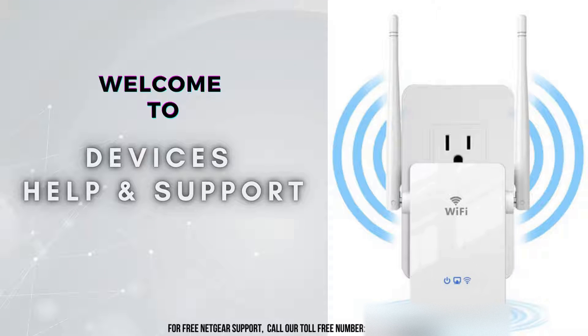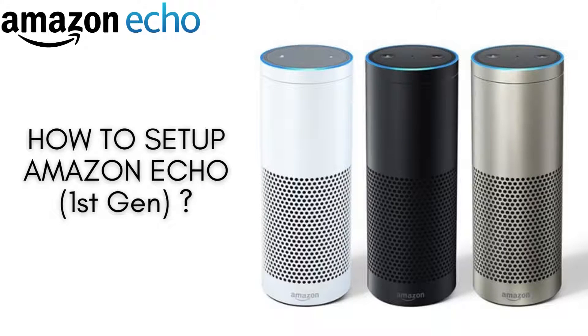Welcome to Devices Help and Support, your ultimate destination for all things related to devices setup, troubleshooting, and optimizing your tech experience. In this video, we'll guide you through the quick and easy setup process for your Amazon Echo first generation. Whether you're a new user or just need a refresher, we'll cover everything you need to get your Echo up and running smoothly. Let's get started and unlock the full potential of your smart assistant.